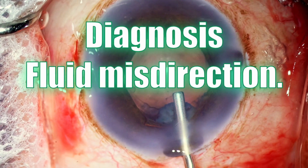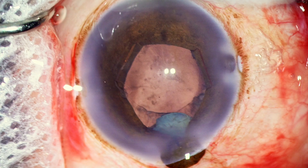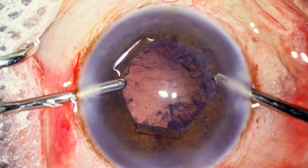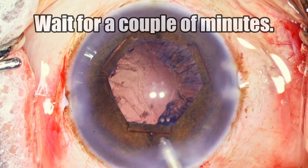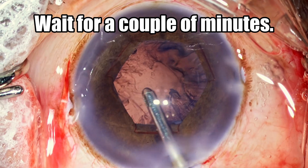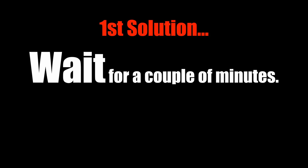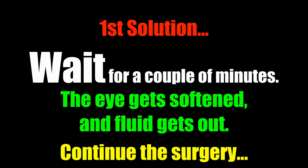So assuming your diagnosis is fluid misdirection, what do you do? There is still the last fragment to be emulsified and the pressure is great. We need to understand that whenever fluid gets access to the Berger's space, there is no valvular mechanism preventing it from coming out — it does come out; you just have to wait. The fluid which has gone behind the posterior capsule can come back across the zonules into the anterior chamber. The first solution is simply to wait for a couple of minutes: usually when you wait, the eye softens, the fluid gets out, and the anterior chamber can be reformed so you can go ahead and emulsify the last fragment.